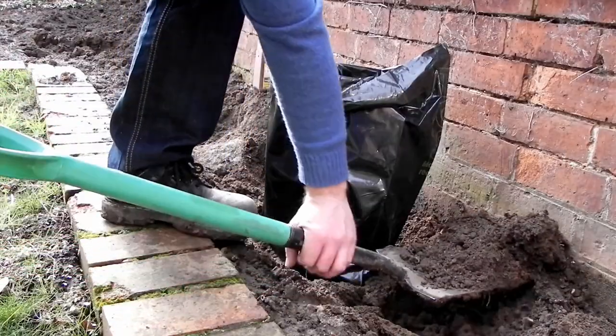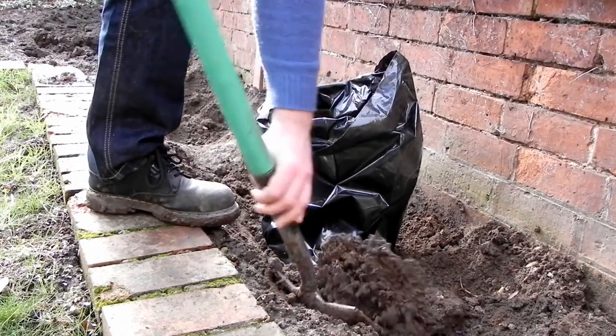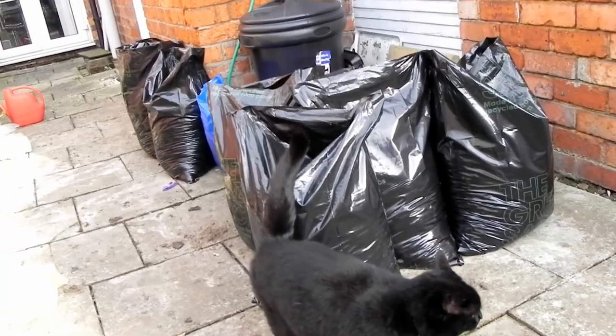The roots of these hedges are very deep, so I've been spending a long time digging up the garden here. I need to continue the digging. I've decided I'm basically just going to fill all the bags I've got and then we'll just have to work around what's left when we plant the hedges on Saturday.